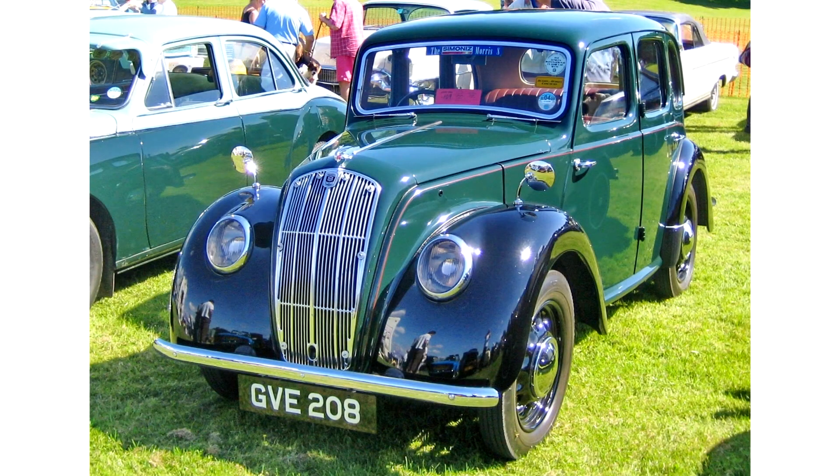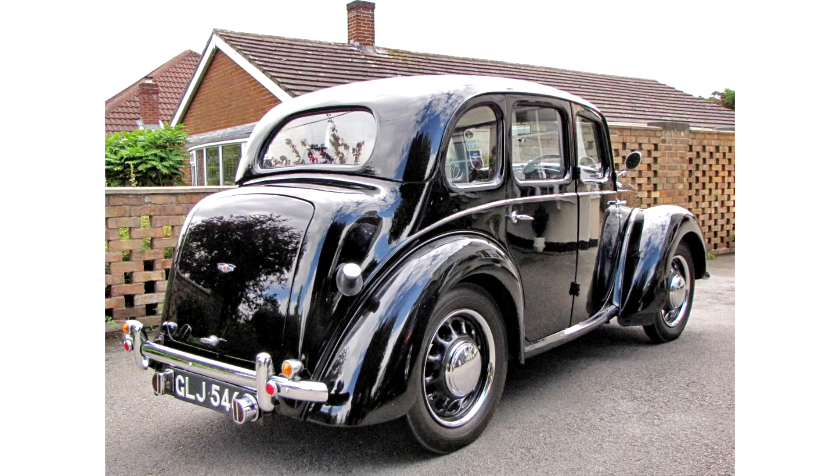Morris 8 Series E. The Series E, announced in October 1938, brought a major restyle with a waterfall dummy grille, headlights in the wings, and the running boards had gone. The car was longer, wider and heavier, but the wheelbase was actually 1 inch shorter at 7 feet 5 inches.